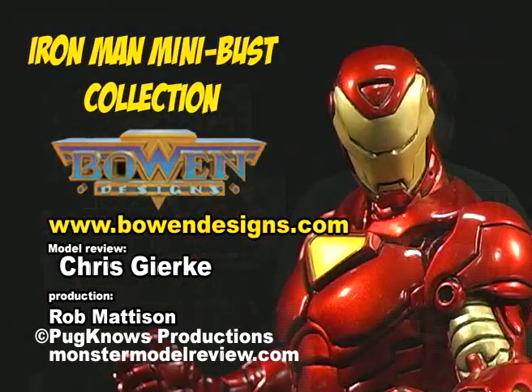Well, that wraps up all the busts that Bowen has produced up to this time. Being that the movie is coming out in the spring, I suspect that we'll probably see more versions of this armor. And that wraps it up for this episode of Monster Model Review. If you have any comments or questions, you can email us at modelcitizen at charter.net. Thank you.